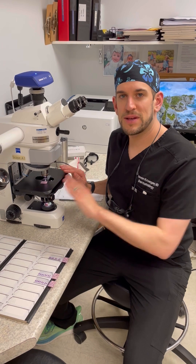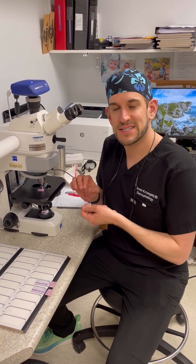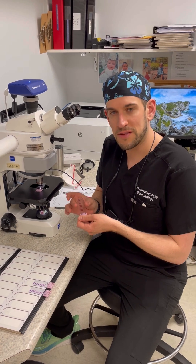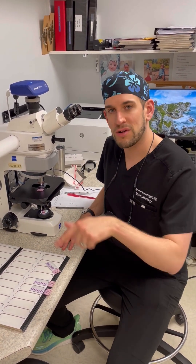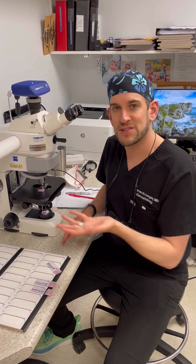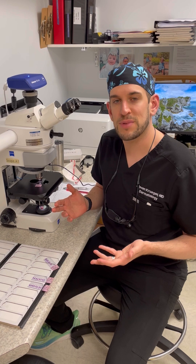The last piece of the puzzle here in the lab is that Amanda has made these glass slides with the tissue on them for me to look at under the microscope, to read all around the outside and deep edges of the tissue we took — to be able to see if there's any skin cancer left behind.